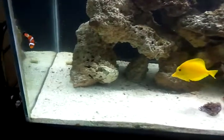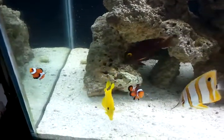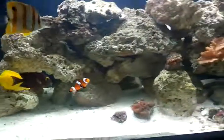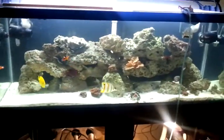I'm going to place that anemone in this corner, as I said, where the clownfish usually sleep, and we'll see if we can get them to start hosting it, and see if this will turn out to be a happy occasion for everybody. Once again, this is Testarossa101, signing out.